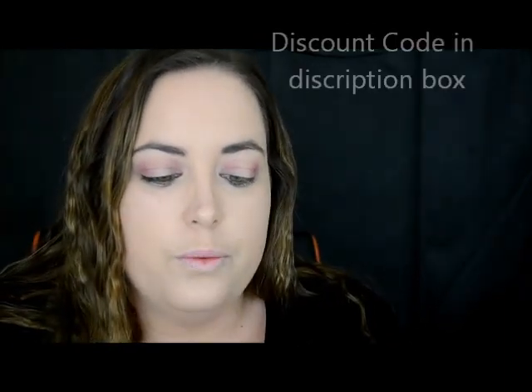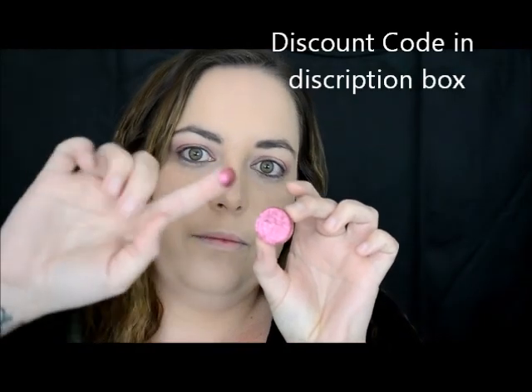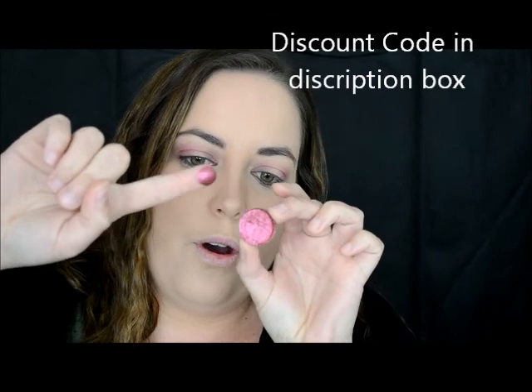And I tell you what, so so pigmented — it's just amazing. I'm going to put this on the center of my lid to create the halo.